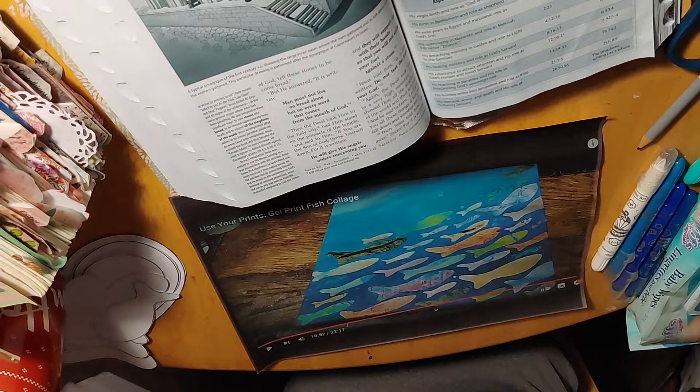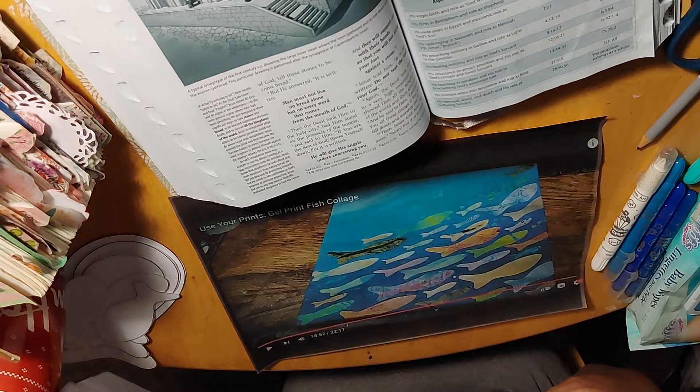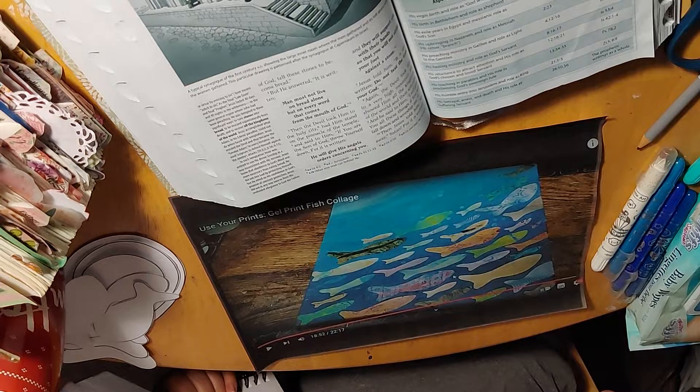I thought I would do a video to give some ideas for my small group or for anybody else out there — some alternatives. You don't have to use a canvas. You could probably do this on a very small scale in your Bible, your journaling Bible.